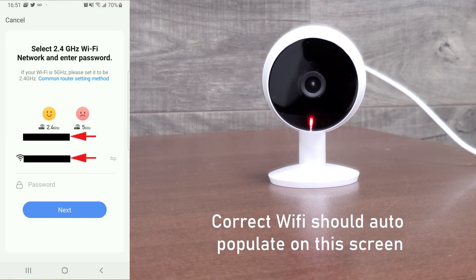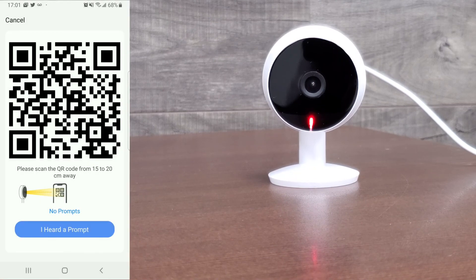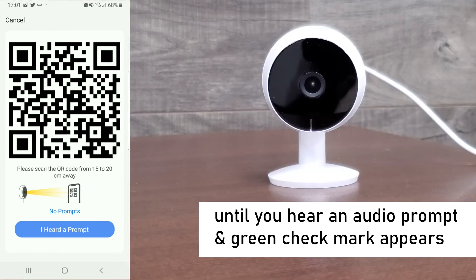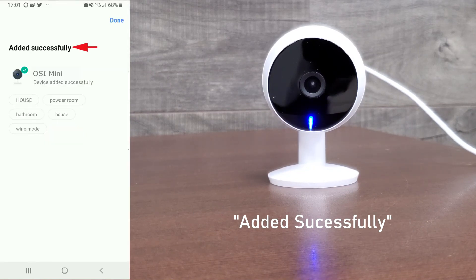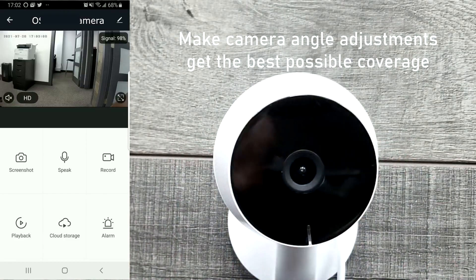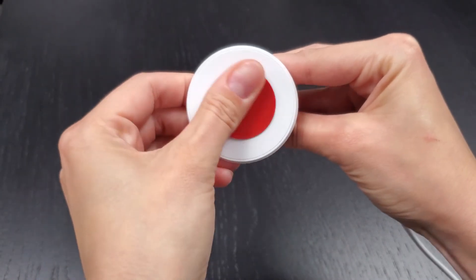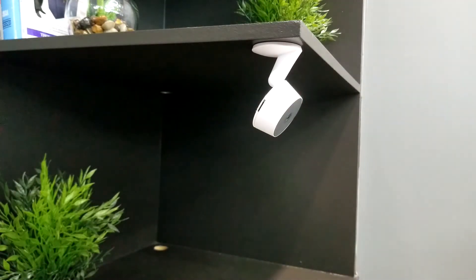On the next screen it should auto-populate the correct WiFi network. If nothing appears, select your 2.4 GHz WiFi network and enter your password, then select 'Next.' A QR code will appear on the screen — hold the phone with the QR code facing the camera lens approximately 15 to 20 centimeters away until you hear a prompt and a green check mark appears. At this point the LED indicator should be blinking blue, meaning it's connecting to your WiFi network. Once you see 'Added Successfully,' the LED indicator should be a solid blue, confirming it's connected to WiFi. You'll be taken to the live camera feed where you can do your final adjustments to point the camera at the perfect angle. You can place the camera on a countertop, bookshelf, or use the included 3M double-sided gel tape on a wall or ceiling. Installation and setup is now complete.